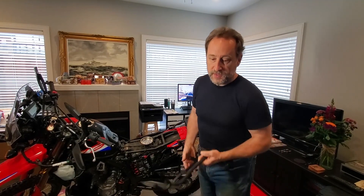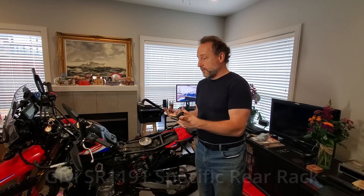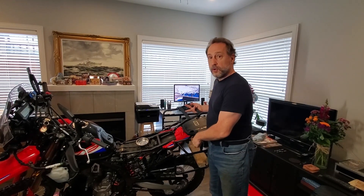We went out and got the Outback Motor Tech side racks. Angela wanted a GV top box — you'll see my top box later, it's ginormous, like a child-sized coffin — but Angela wanted a different top box. Because it was a GV top box, she needed the matching plate, so she got the SR 1191 luggage rack. It looks fantastic.